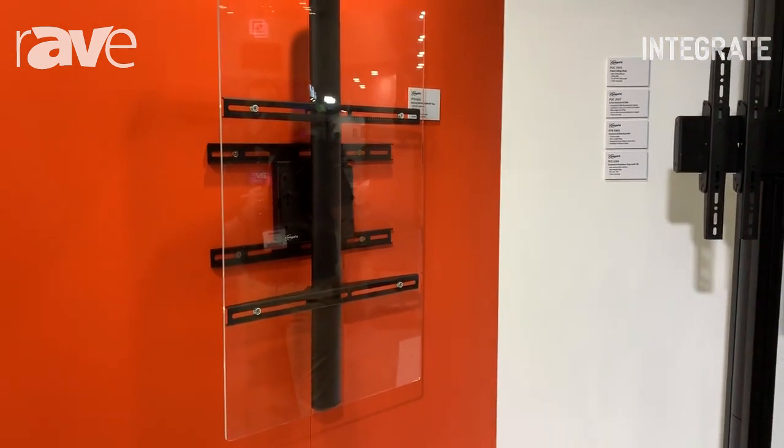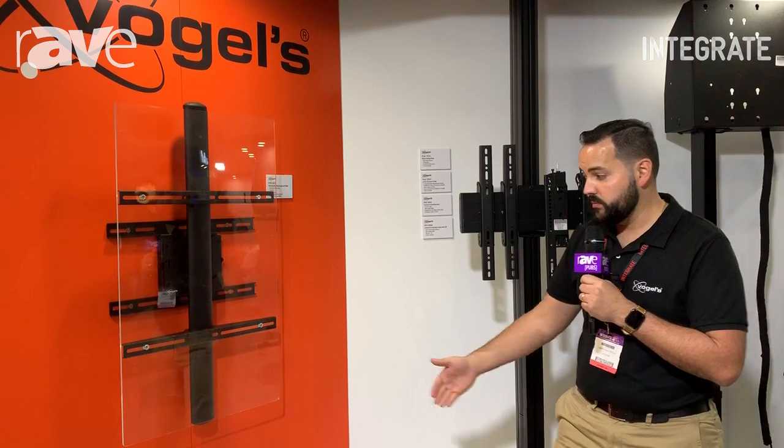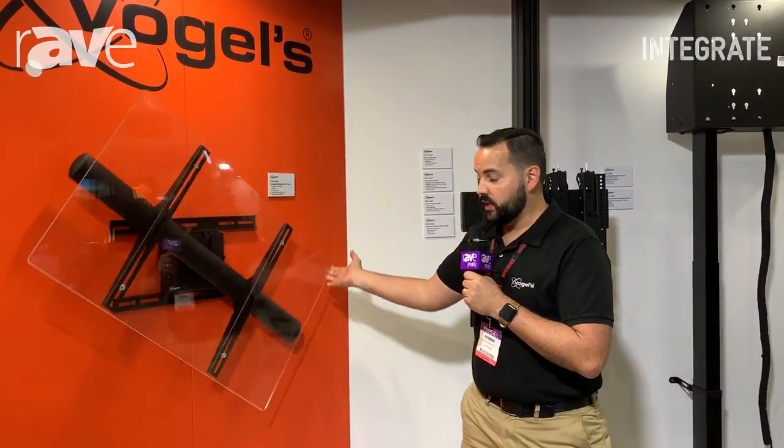It's a neat little product capable of holding up to a 65 inch screen or 72 kilograms. It's only 95mm off the wall, so ultra slim, and available now through Canome at www.canoome.com.au.